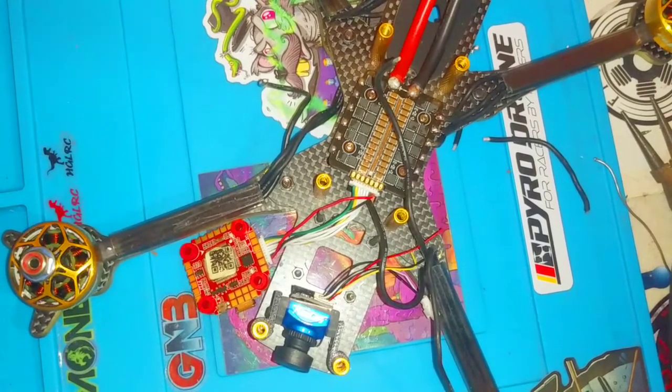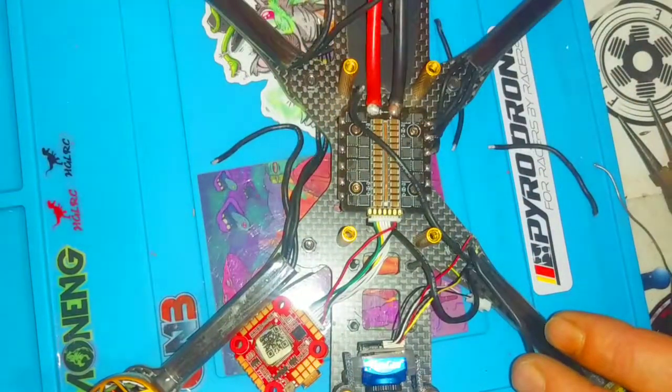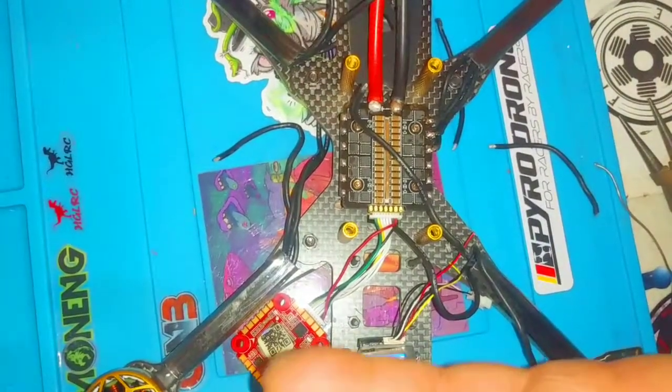All right, I'm going to pause, smoke a cigarette, and when we come back all of the motor wires are going to be done. Then we'll move on to the next step — three, two, one.